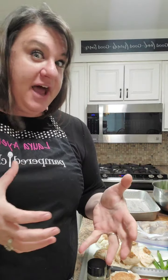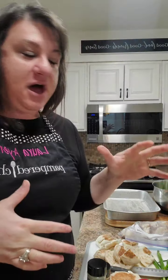So a quiche is an egg dish that has a crust. A frittata is an egg dish that has no crust. A strata, you can do so many variations on this — even with a quiche and a frittata, you can as well. But this has bread.